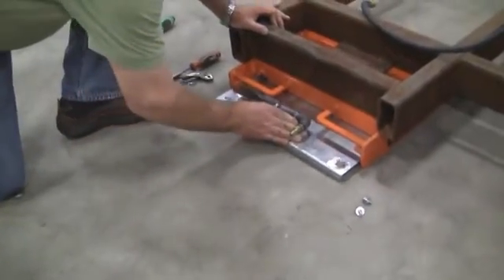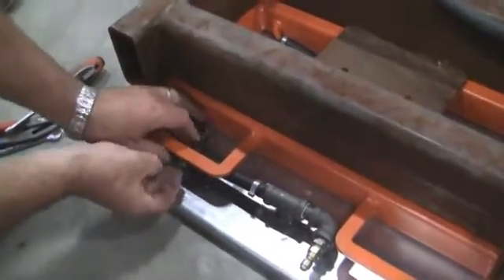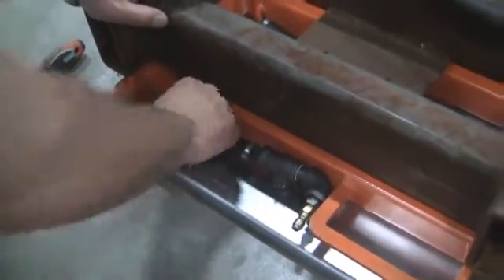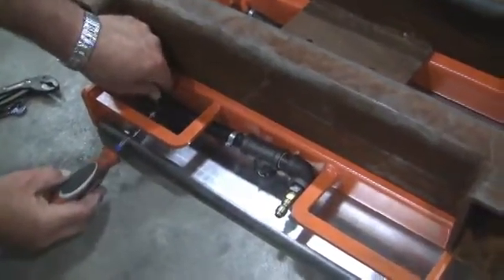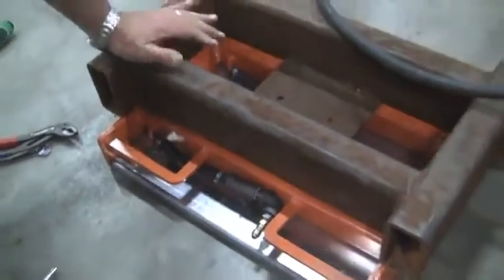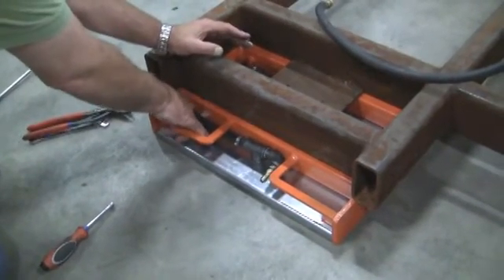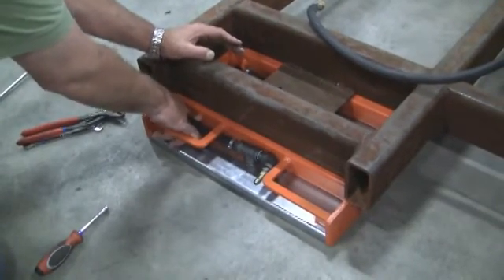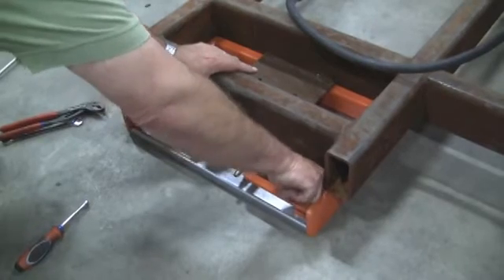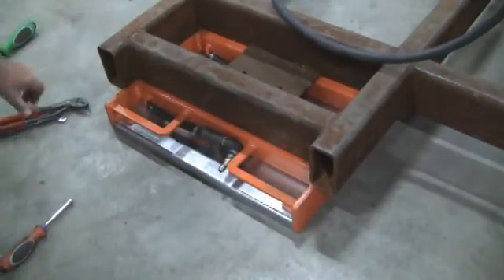By reversing, slide the bearing tray in, making sure to reconnect the hose assembly onto the hop chamber and tightening the clamp. Reinserting the two quarter-twenty bolts and tightening them.